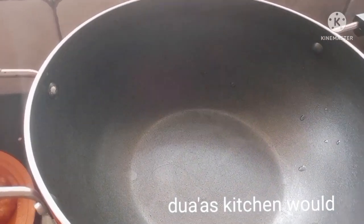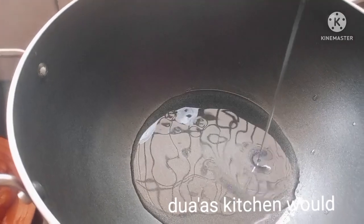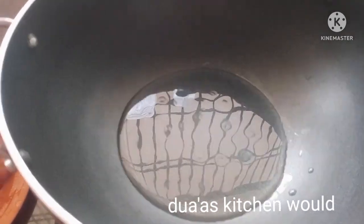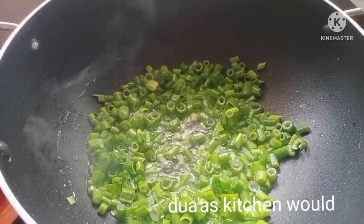I am going to add sunflower oil in the pan. I am going to add some capsicum.